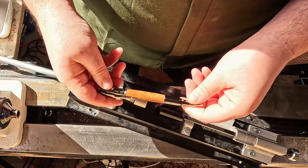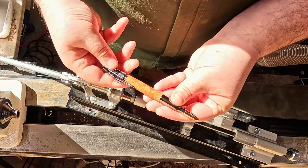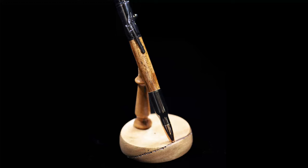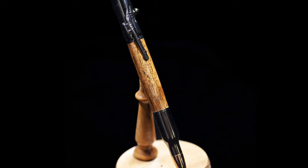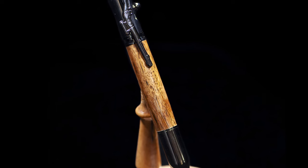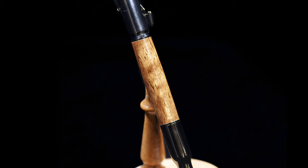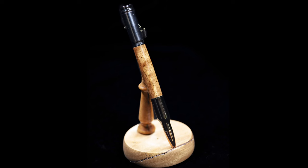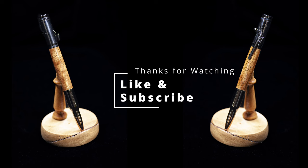You'll notice the chatoyance here — those really light-reflective pieces caused by the knot and the really tight grain of the wood. It's absolutely stunning, I very much enjoy this. Moving into the pictures now — I decided to do some fancy zooming. I hope you enjoy these pictures, and like and subscribe. This was a returning customer and this piece of wood was one that I chose specifically for them.